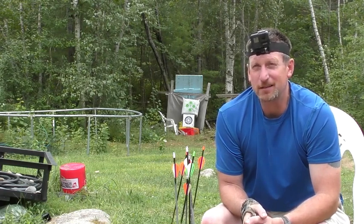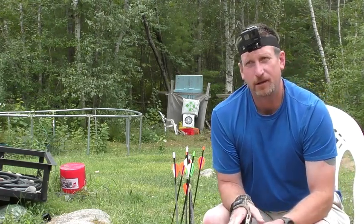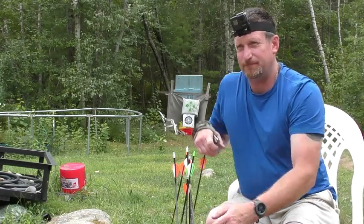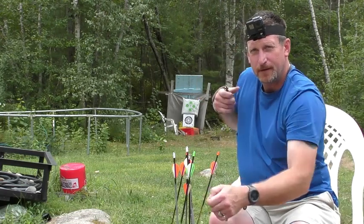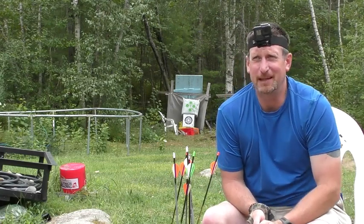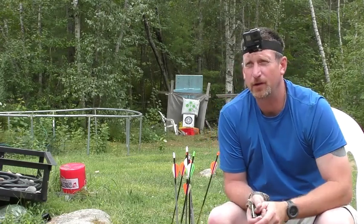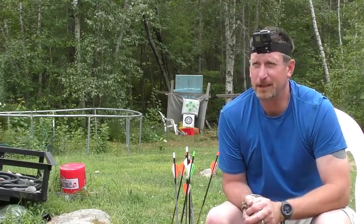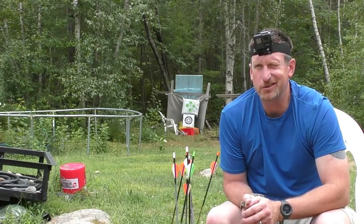Sometimes I've just moved my head and there's a deer right there — there's nothing worse than not being able to just rip it back and get on your shot. Practice sitting down and practice with whatever clothes you're going to be wearing in the field, whether it's a face mask, hat, leaf suit, or leaf mask. That's going to help you out tremendously. Hope it helps, talk to you soon.